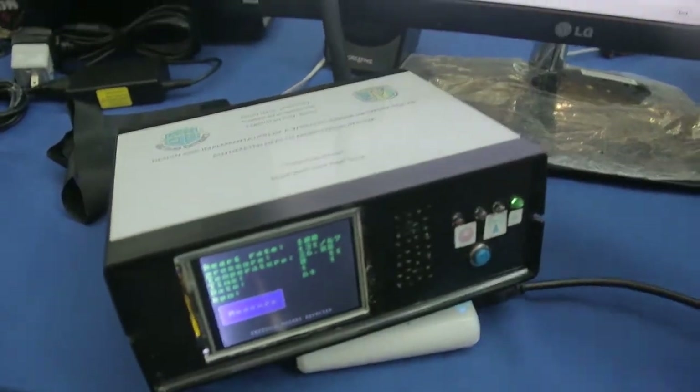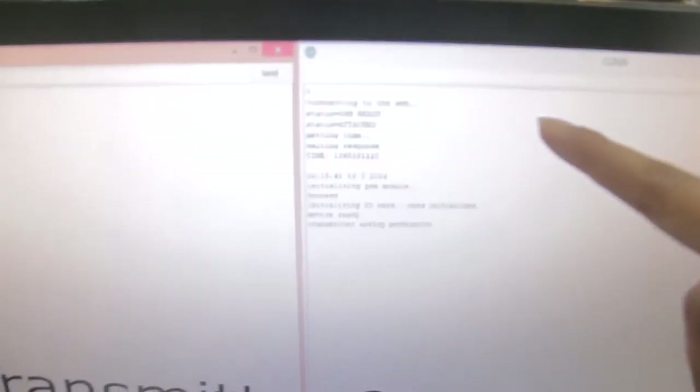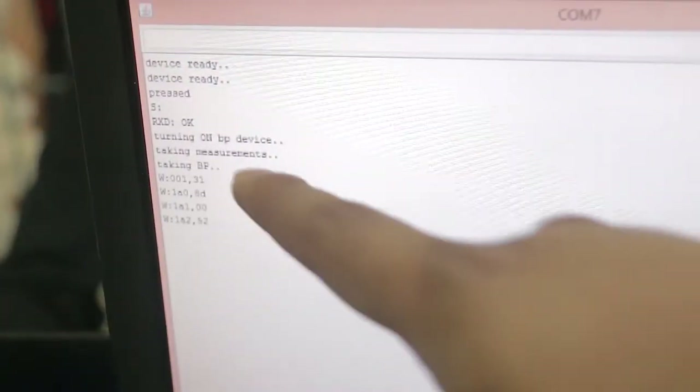Let me walk you through it step by step. First it connects to the computer on the receiver side, and this is the transmitter side. It takes blood pressure, reading hex values, then takes temperature, then measures breathing per minute. Once measurement is done, the data string is sent.